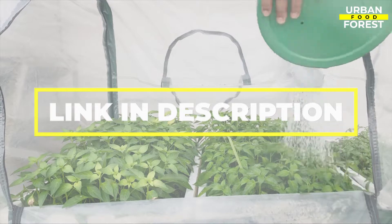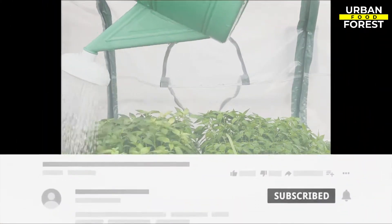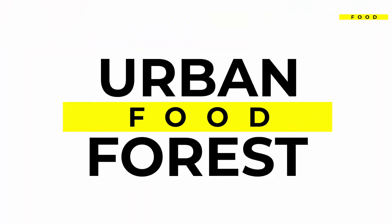But before that, be sure to visit our website in the video description below to get access to our friendly community of growers sharing their tips and tricks, as well as participate in our fun weekly challenges. You are watching Urban Food Forest — on with the show!